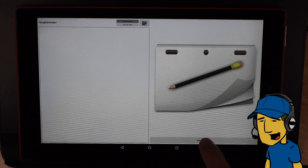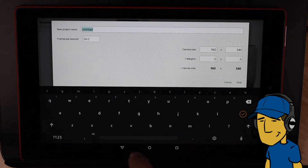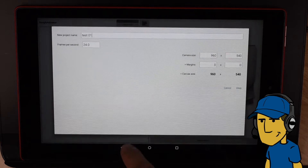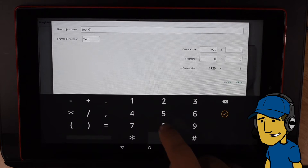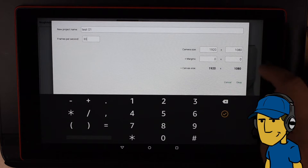I'm going to just launch the program for the first time. We've got a new project here, so let's try that. And let's just call this Test 01. I'm going to make this 1920 by 1080 because that's the size I like to work at, and I like to work at 30 fps. So let's just go 30 and hit OK.